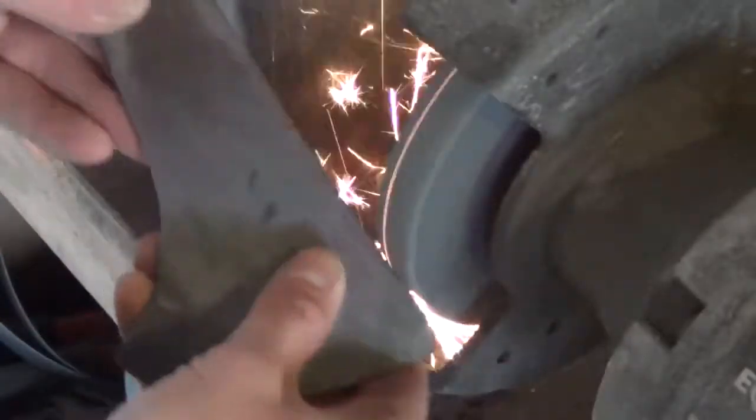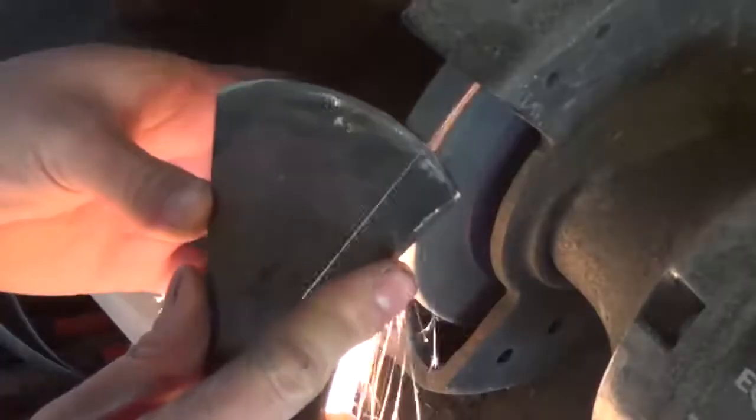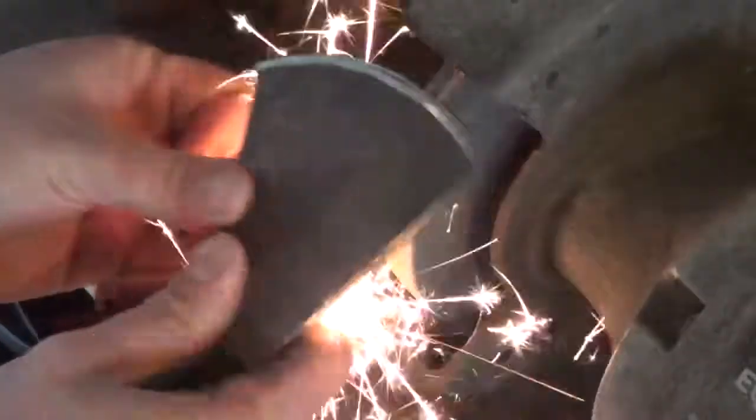Now I take it to the bench grinder and refine the outline of the head, making sure everything is nice and smooth, and I also start refining the bevel. I've already forged in most of the bevel so it's just a little bit of cleanup with the grinder.